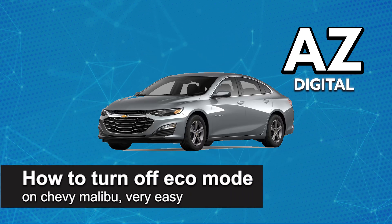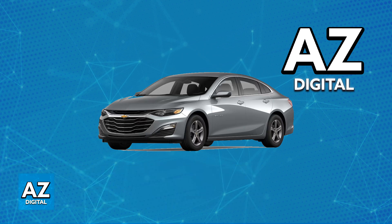In this video, I'm going to teach you how to turn off the eco mode on your Chevy Malibu. It's a very easy process, so make sure to follow along. The method for turning off eco mode on your Chevy Malibu is going to depend on the model year and the features of your specific car.